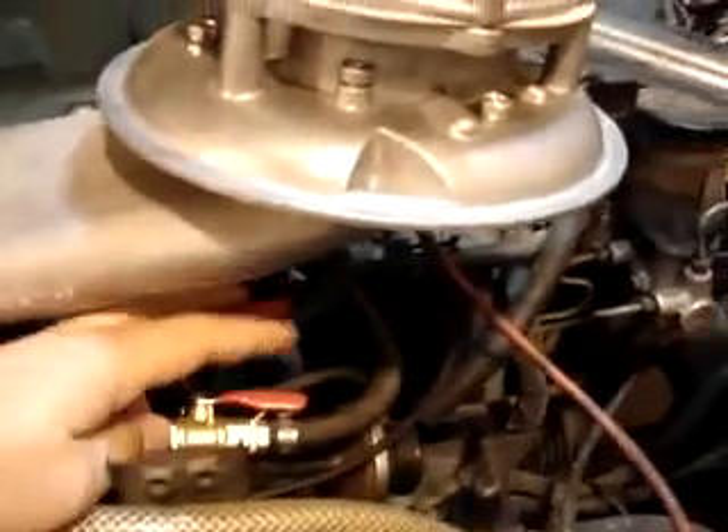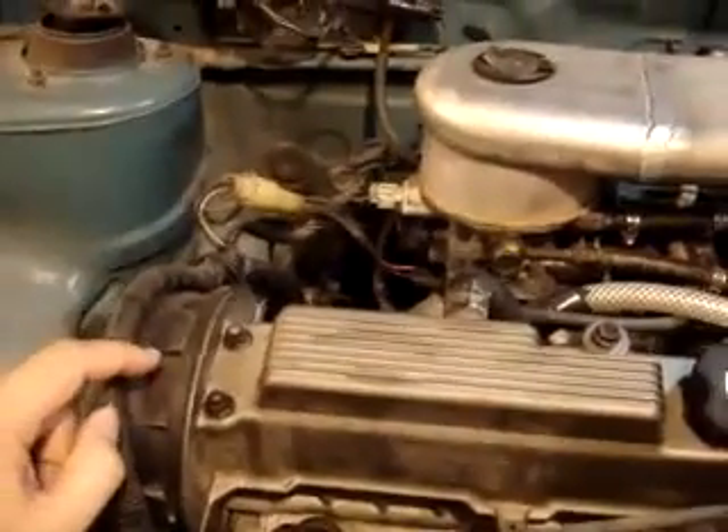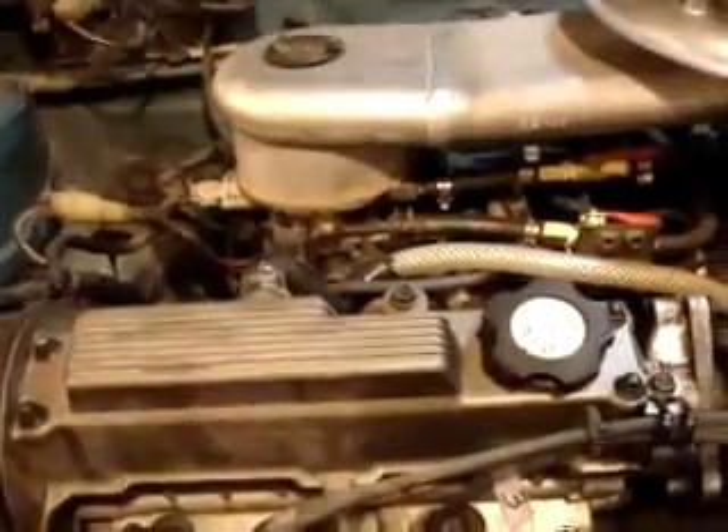Yes, you do change your timing to top dead center — zero degrees. The car will start at that timing on gasoline; if you were to try to drive it, it would drive like crap. But that timing — top dead center — is what's required for HHO, and you can adjust it. It's not set in stone; depending on the car model you can adjust timing and drive perfectly. You don't have to change timing at all to run off HHO, though it's not recommended — you need to retard the timing at least seven degrees from wherever it currently is, which is usually around plus or minus 12 degrees.